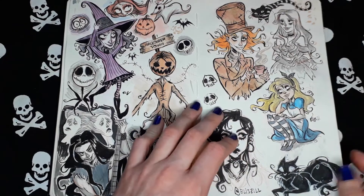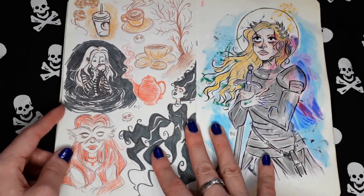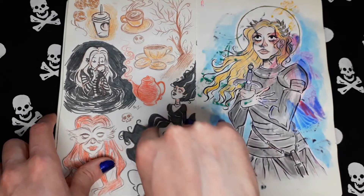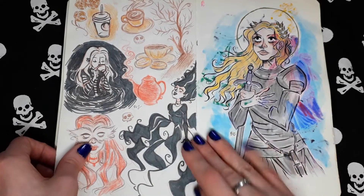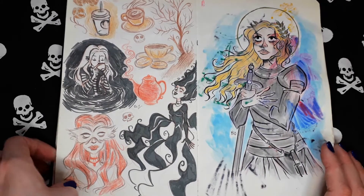Black cat. I remember I did these sketches while I was at Starbucks back then.